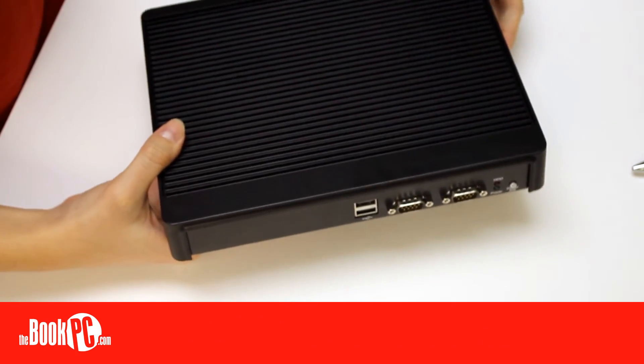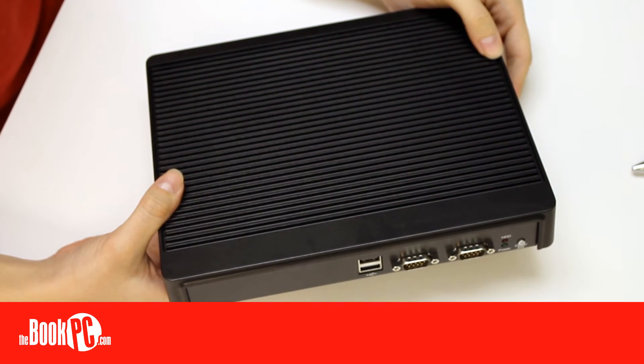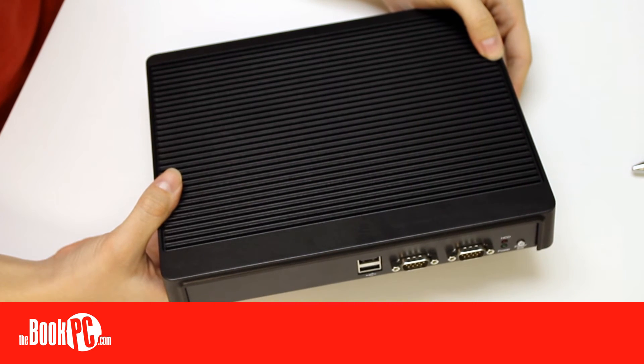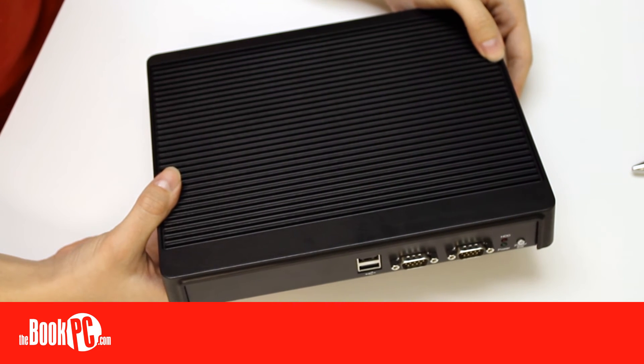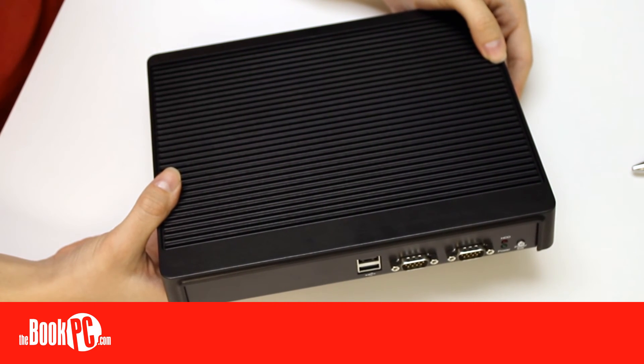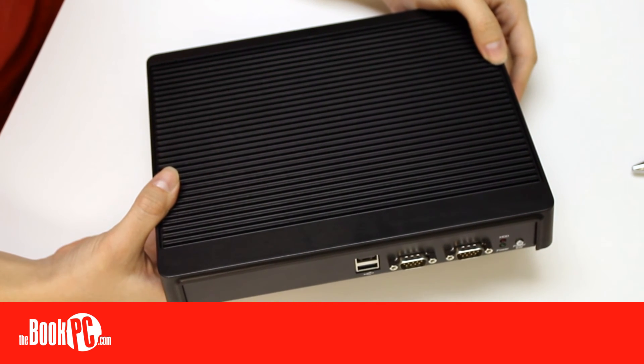Completely fanless, the NDIS-166 offers extra durability and less maintenance than similar fan-cooled PCs. When paired with a solid-state drive, you can have a PC with no moving parts, adding to its durability. That, paired with its capability of dual independent display, makes the unit perfect for uses such as digital signage and kiosks. Be sure to configure yours today.